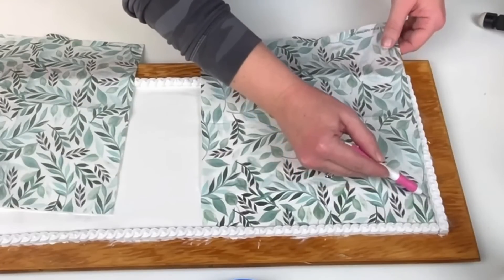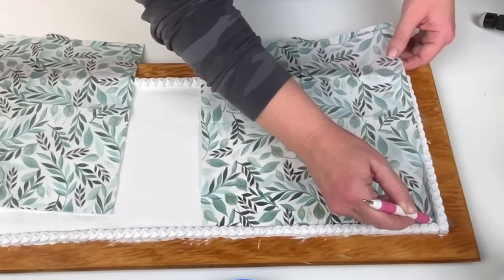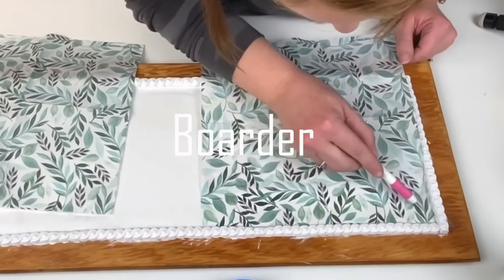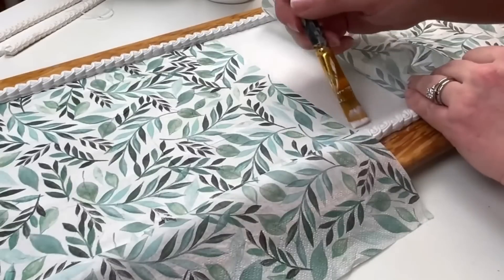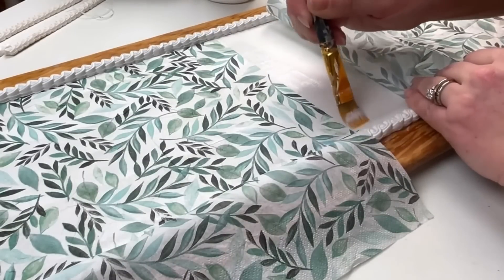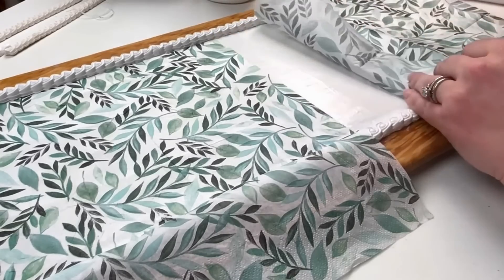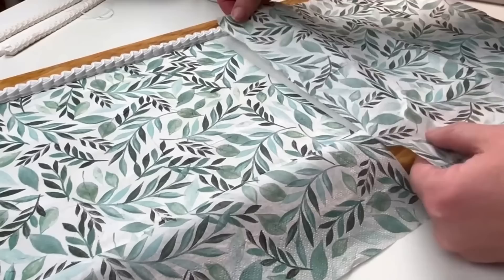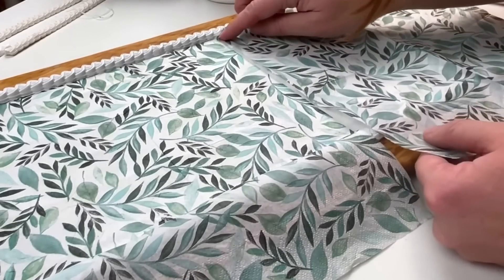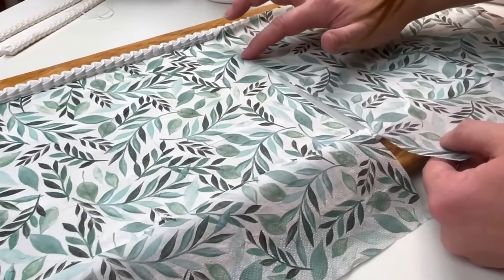Since the border was a little scalloped on the edges, I'm using an embossing tool just to make sure I can get the napkin right up against the border. I probably should have added the napkin first before I added my border — but if you were recreating this, I would suggest putting your napkin down first and then your border.